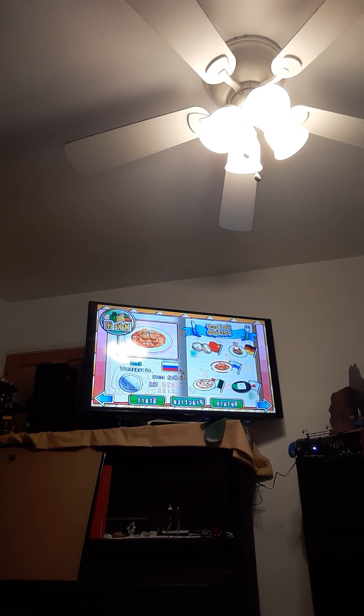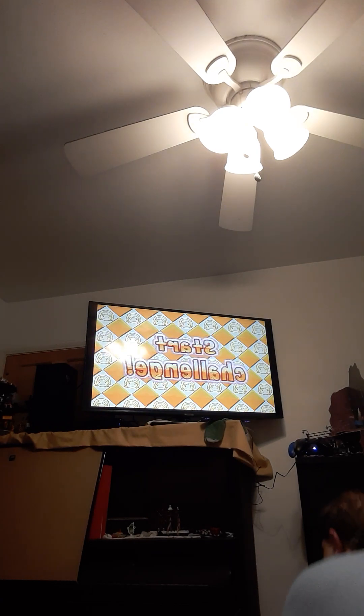Good evening everyone. We only have 13 minutes and 13 seconds left. Hi guys, welcome to my walkthrough part 38 for Cooking Mama Cook-Off challenge. I am JVDGamer. Today I'm going to show you guys how to make recipe 38 challenge mode with the recipe beef stroganoff. Hopefully you enjoy it.